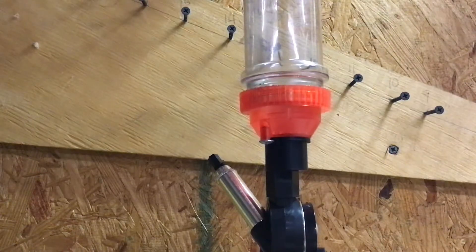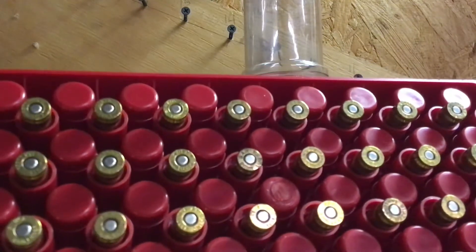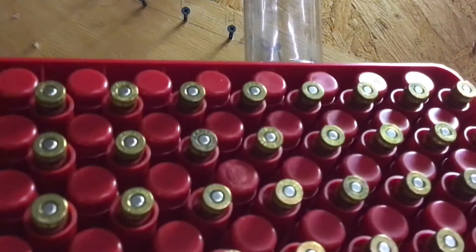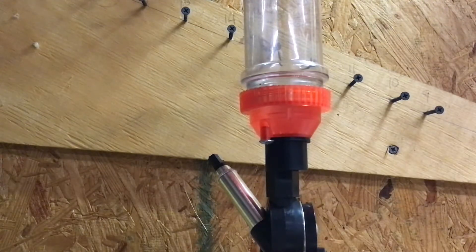All right, now we've got 100 pieces of 9mm brass that have been resized, primed, flared, and ready to go. Now on to the worst and my least favorite part of the process — which is powder.